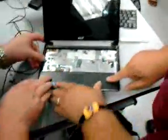So in the notebook, the motherboard is up instead of down below. It's up higher. The back and sides are on.